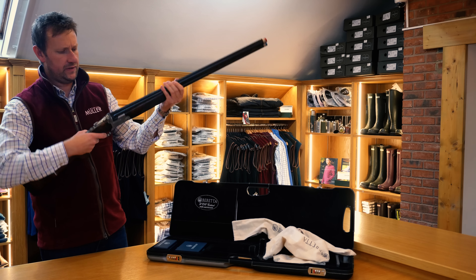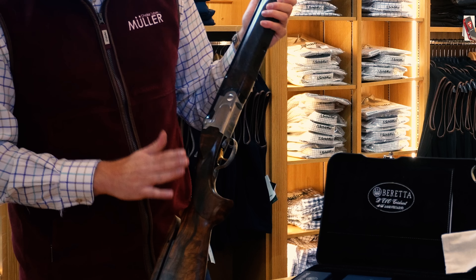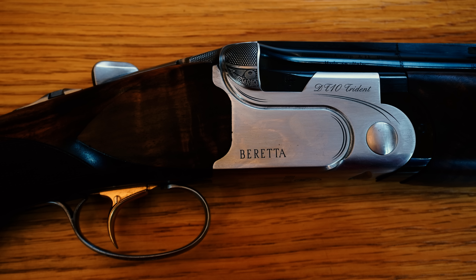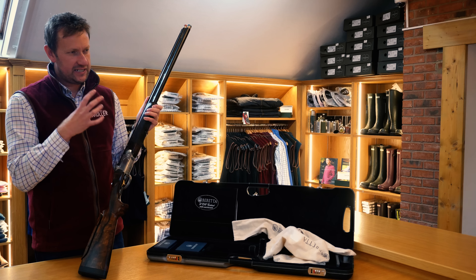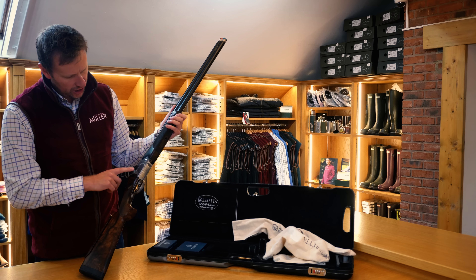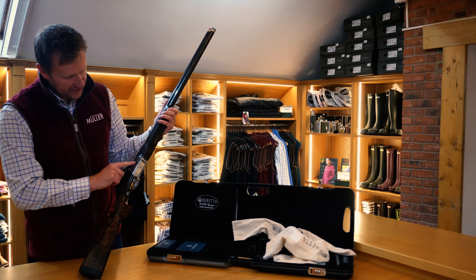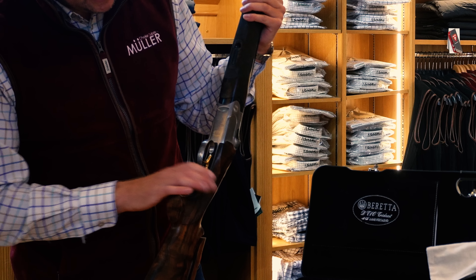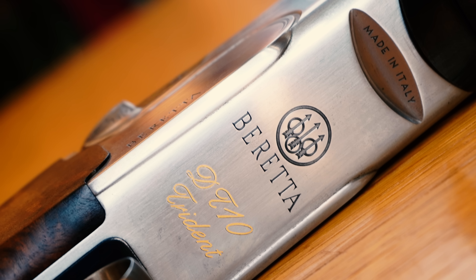Starting with the action, it's a bit different to a standard DT10 because the DT10 has got that sort of almost bronzy-coloured action — a very odd colour, but not like a brush finish like this is. You've got a brush finish action with the standard curly bits on the action that you get with the DT10, the DT10 Trident, and of course the famous Beretta Trident logo, made in Italy.